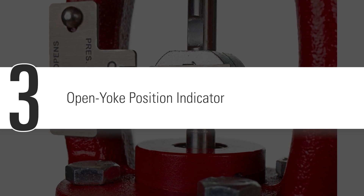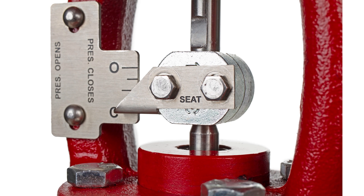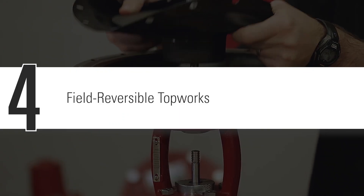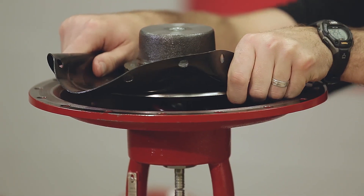The open yoke position indicator on this valve means you'll immediately know what percentage your valve is open. With a pneumatic version, you can convert the top works easily in the field from fail closed to fail open.